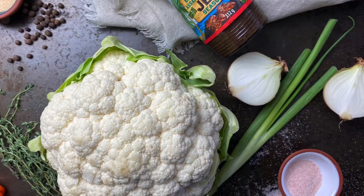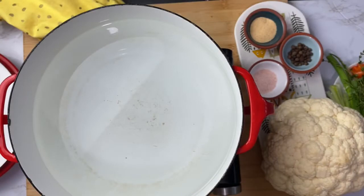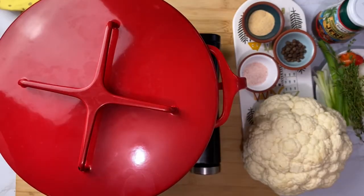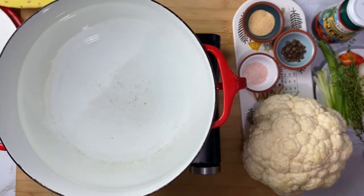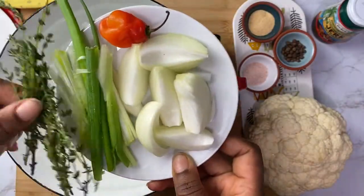We're gonna start off by getting some water boiling. I already washed my veggies and have everything prepared and ready to go. When your water comes to a boil, you want to add all your seasoning.